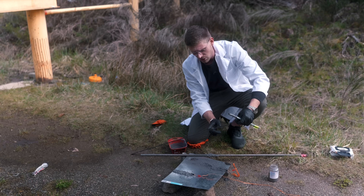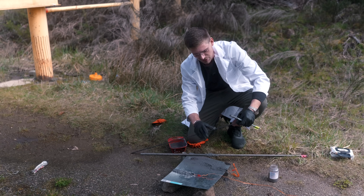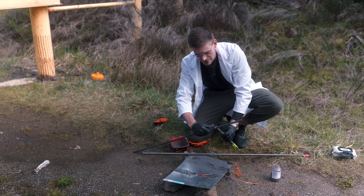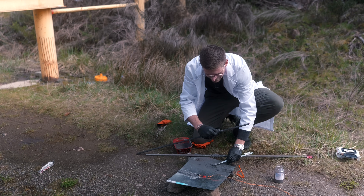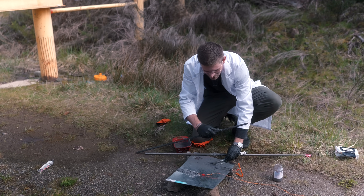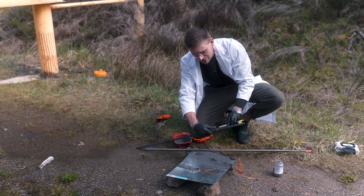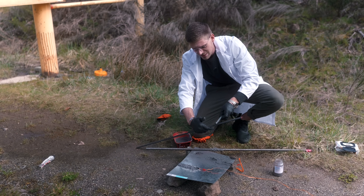I'm spreading sticky thermite goop onto the steel with the hope that it ignites and melts through. This looks a lot more like a Payday gameplay thermite paste. I'm going to scrape up any that fell off and put it back on before it dries, then install another igniter into this one.